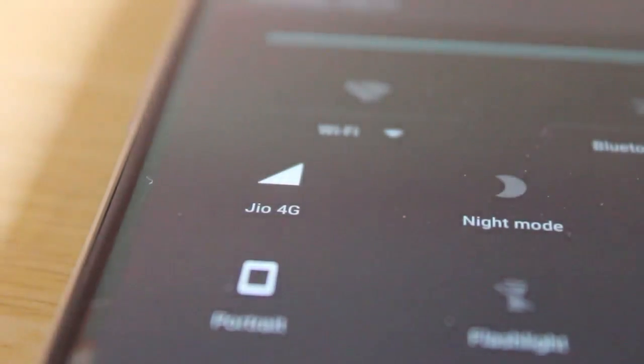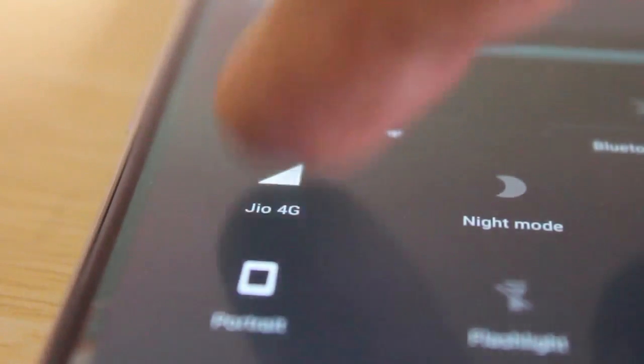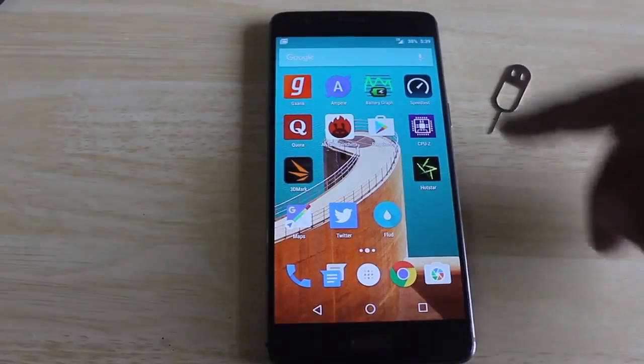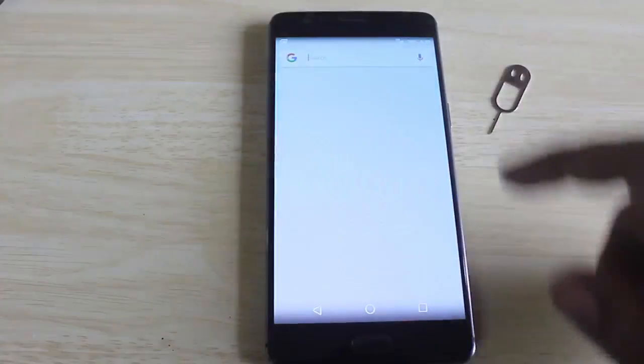By now the phone has managed to get a hold of the network and we can see LTE written on screen. In the drop-down we see that the device supports VoLTE calling as well. I've already set up Reliance Jio's access point details so the device is seamlessly connected to data services.